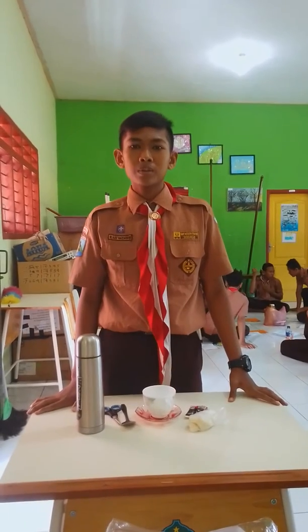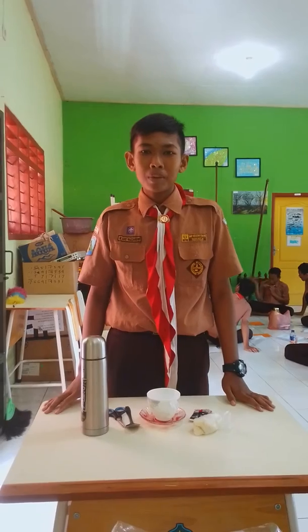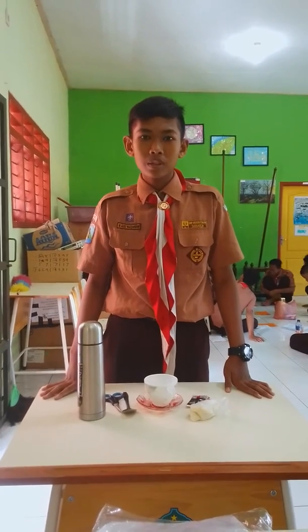Assalamu alaikum warahmatullahi wabarakatuh. Hello, my name is Mahmoud Adisna Zerudini. I am from class 9th, I am ascend number 28.